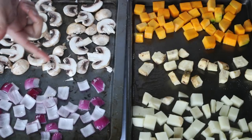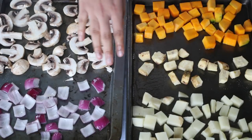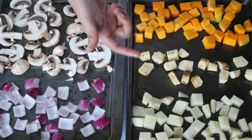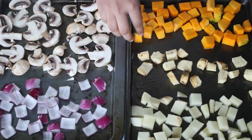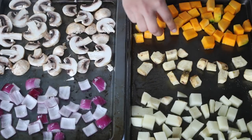The onions and the mushroom would take lesser time in the oven to roast as compared to the root vegetables. We are going to roast both the trays at 200 degrees Celsius for approximately 15 to 20 minutes, but the exact timing would definitely vary depending upon what kind of vegetables you are using and also the size — how small or how big you have chopped them. So it depends upon these factors.